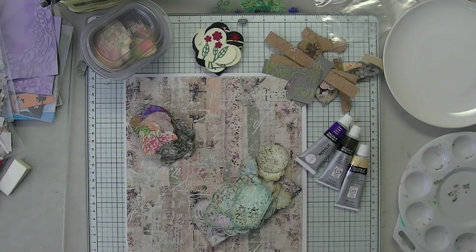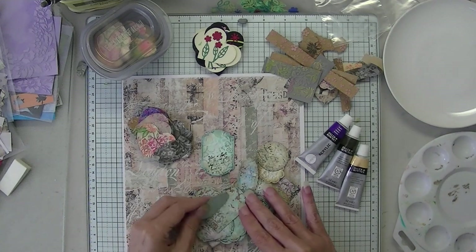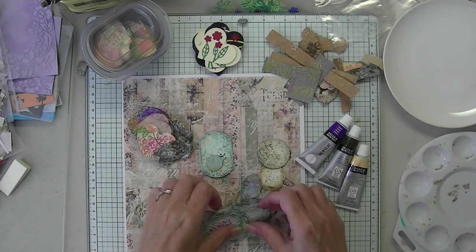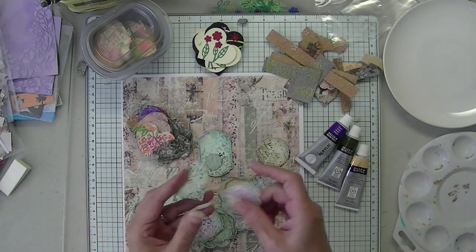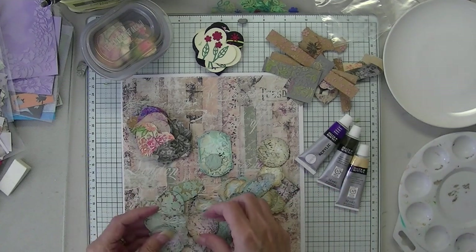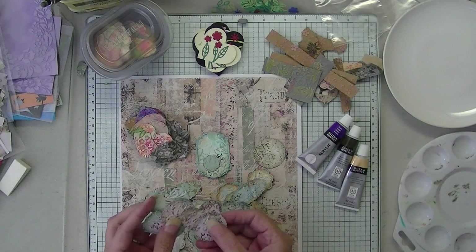Hi everyone. Welcome to Espresso Press Design. I hope you're all having a great day. Mary here. Today I'm going to do a little project that got pretty well received in one of my groups. And that was basically a salvage operation and a save. I made these little embellishments.